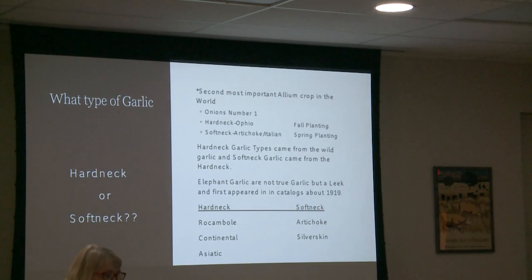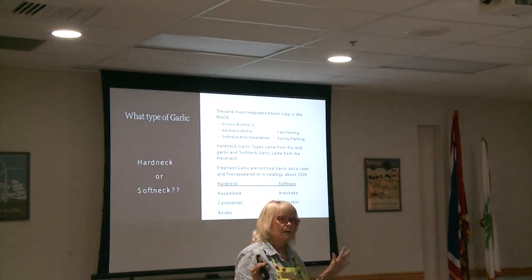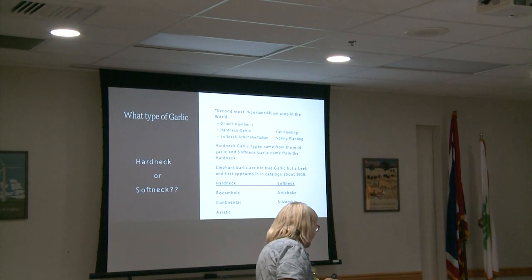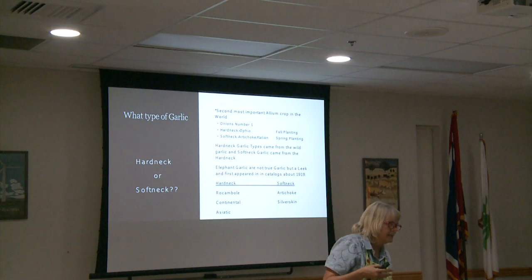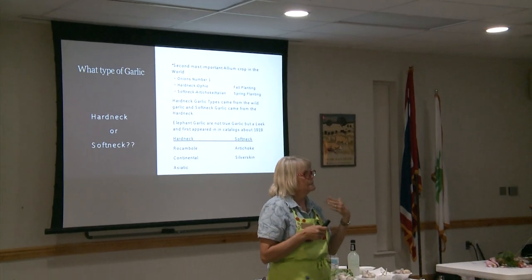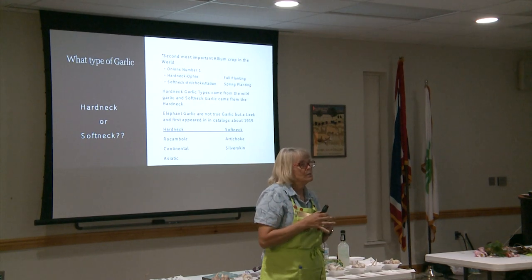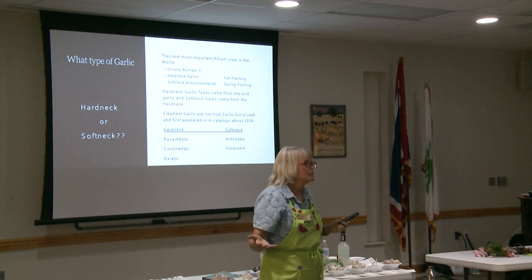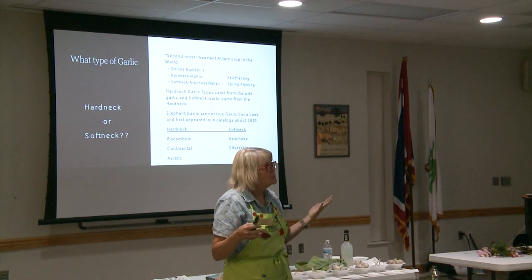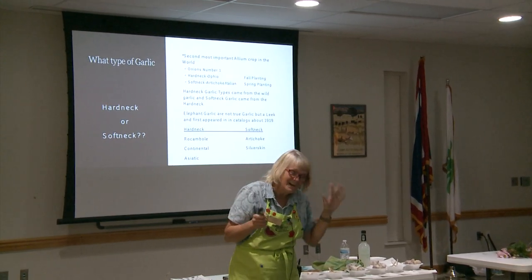Now, in the allium group — because garlic is an allium — the only thing that outsells them in the world are onions. So it is a huge crop, there's a huge market. I don't usually suggest people ever buying garlic from a store if it says it's from China, because they actually bleach that. Buy it from California or Florida, but don't buy it from China — they have some videos that actually show them bleaching it, and I don't want bleach in my food.